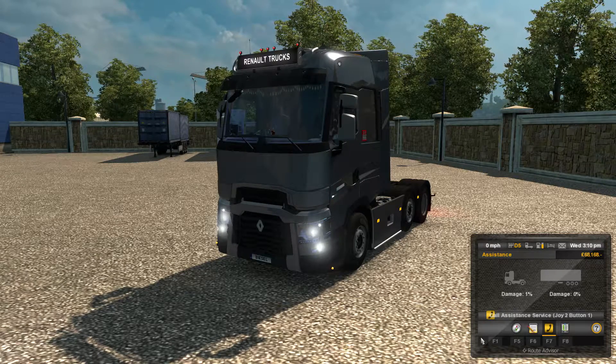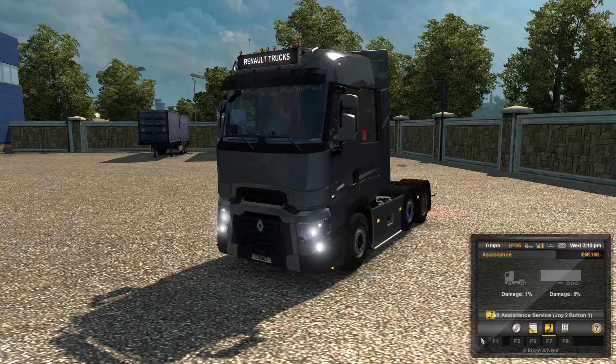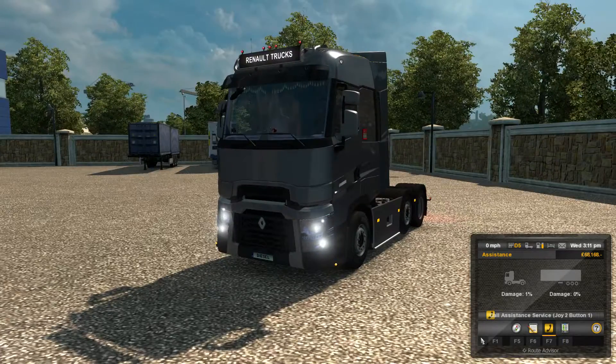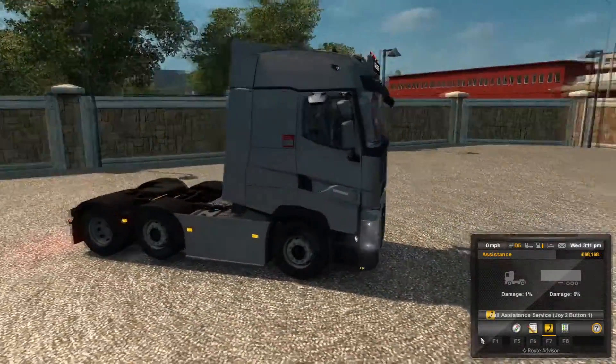Hello everybody, my name is Diesel Dog Dan and welcome to another mod review. I haven't done one in a while. This is the Renault Range T, made by RTA Mods. Like I said in the drive-along with this video, this is an absolutely fantastic mod — I cannot rate this high enough.